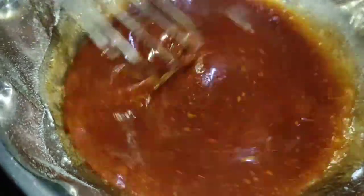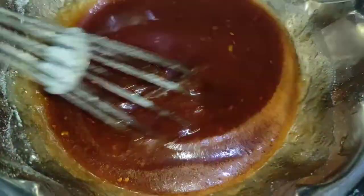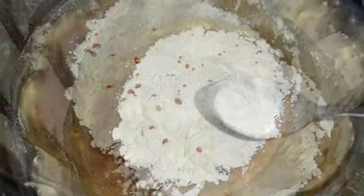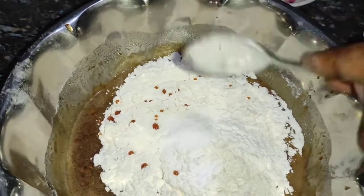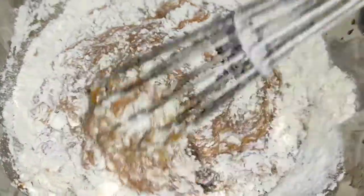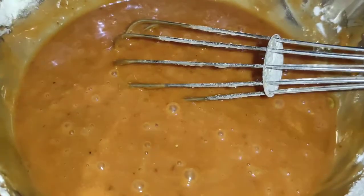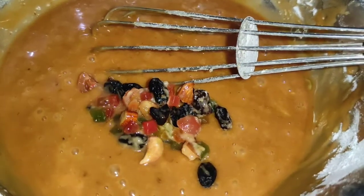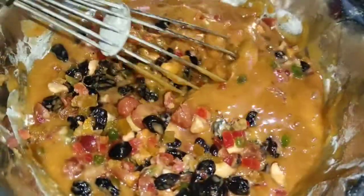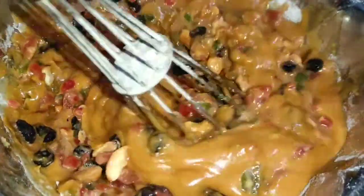Add half a cup, add to the caramel. Caramel is a little bit more. Now, 1 spoon of baking powder. 1 cup of cooking oil. Cooking oil and butter — mix. Butter, add all the flour. 100g of baking powder. Add and match.